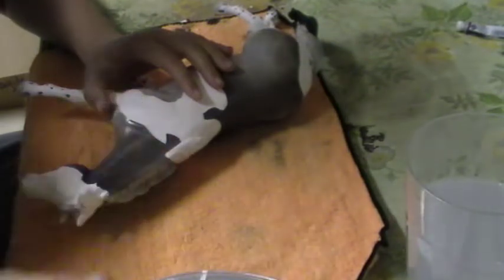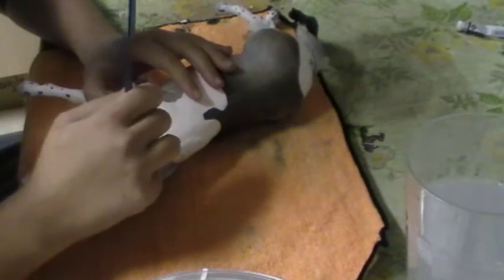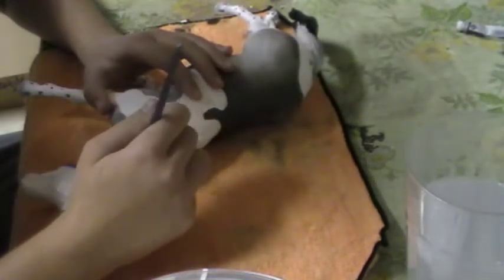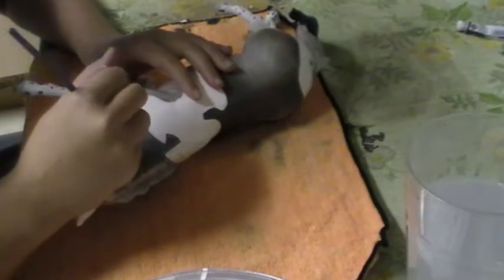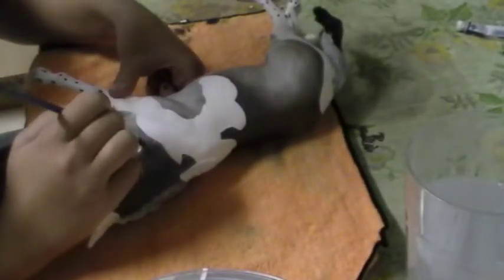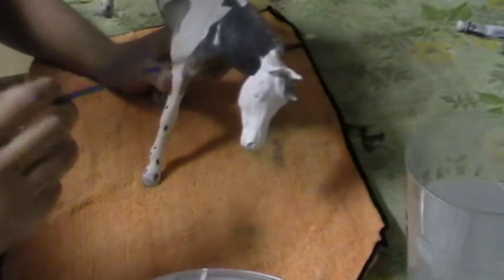Another method that people do is the pencil method, where you draw on every single individual hair. It's a pretty fun method, but it takes forever. Here you can probably see it better now — you can see the hairs on her neck. Of course, you do this to the whole body, which does take some time. You need to remember that every part that you do, you need to make sure to spray your horse, because this stuff will rub off if you don't.